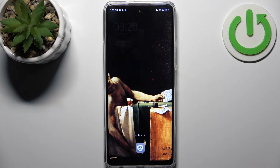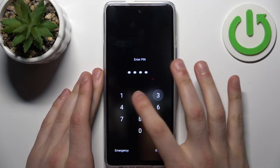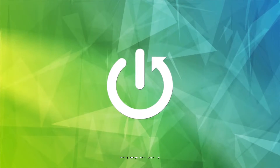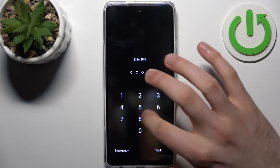Here I have the Tecno POVA 5 Pro, and today I'm going to show you how to remove the screen lock from this device in case you set a pin, password, or pattern and unfortunately forget it. So what can you do in this kind of situation?